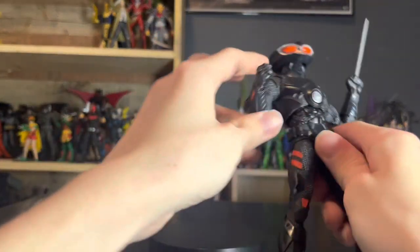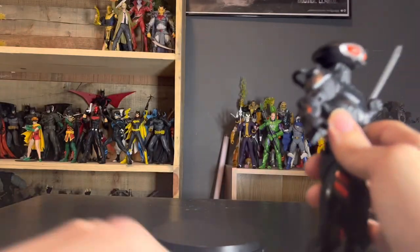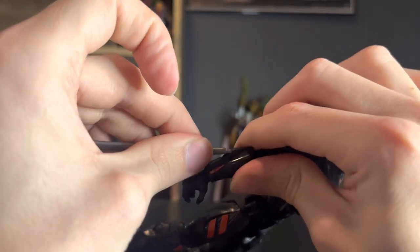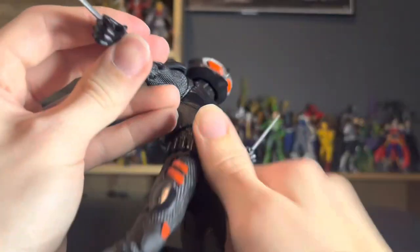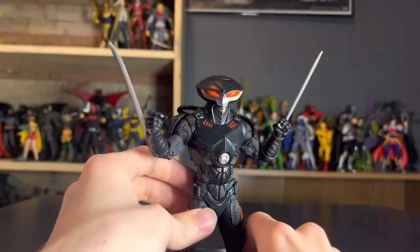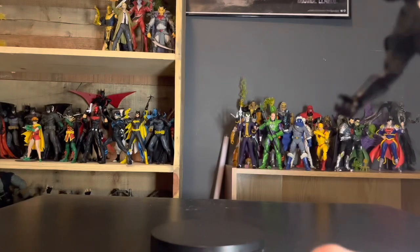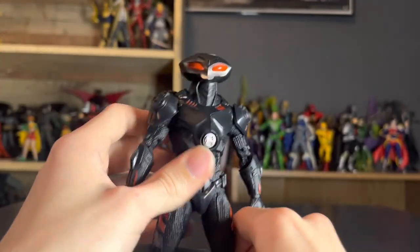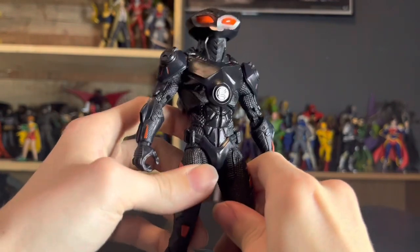I'll show you how the blades work. As you can see on this one, I don't have a blade inserted. You just stick the blade, blade first, up there. It's a bit finicky, but just like that, it's in. Now you've got a dual-blade-wielding Black Manta. I'll take out the blades for the course of the review just so I don't get hindered talking about the figure. But in all seriousness, guys, this figure is awesome. I love this figure. It is so cool.